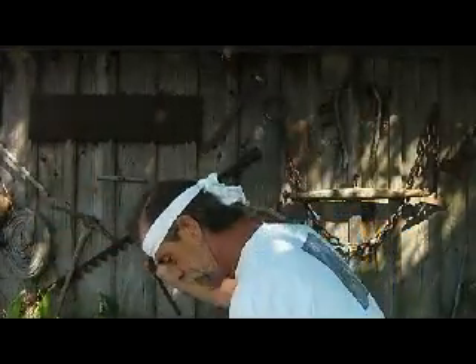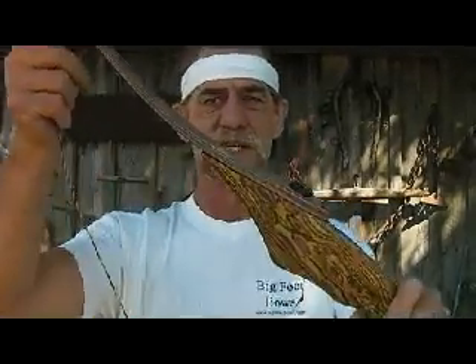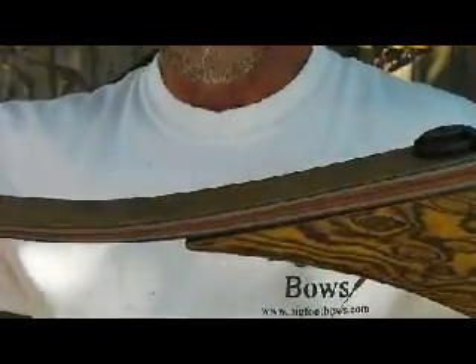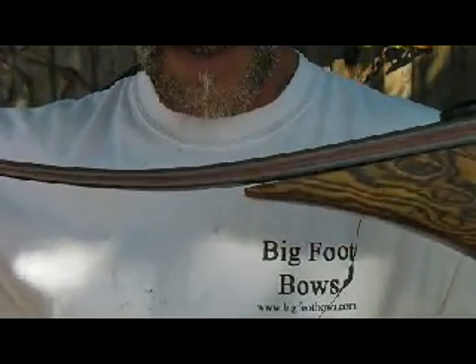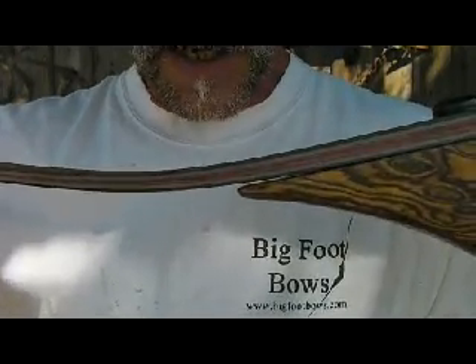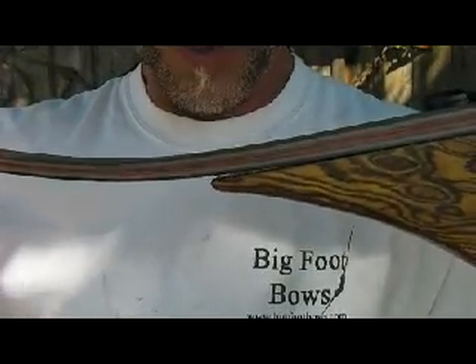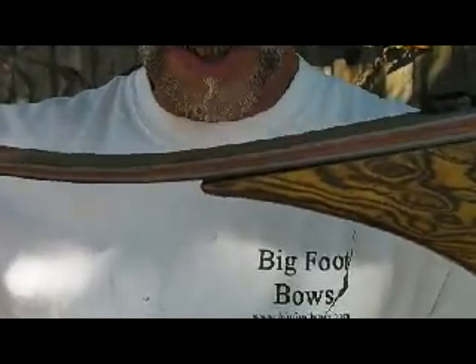I'm going to unstring this thing here. Okay, if you look at this real close, you'll see — I get it under my white tail. What I'm going to do is angle this down just a little bit, so you've got my t-shirt as a background. You see that gap in between there? A lot of guys freak out and go, 'Oh my god, the limb pad is not fitting on the pad.' That is by design.